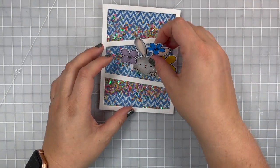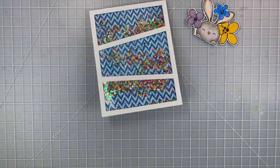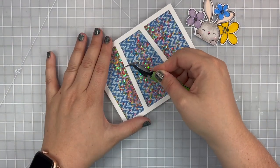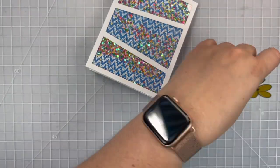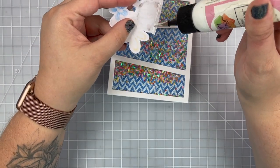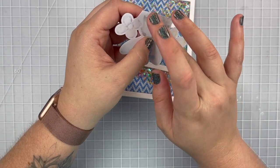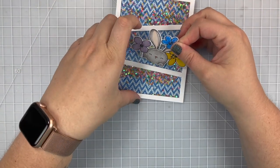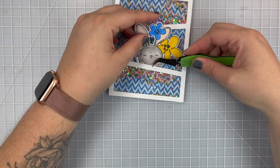Then I'm going to use my tweezers to help lift up just a little bit on that frame. Since I used a one-eighth inch strip there's still a little bit of room there without completely ripping off this part of the frame. I'm using some wet glue and I'm just going to tuck that inside behind the frame, and that way it looks like my little rabbit is kind of peeking out with its cute little flowers like he's saying hello.